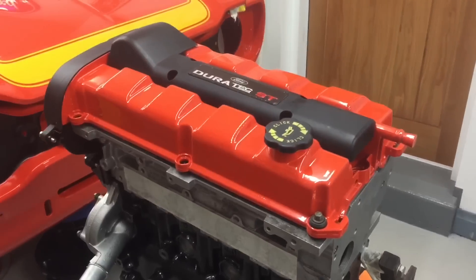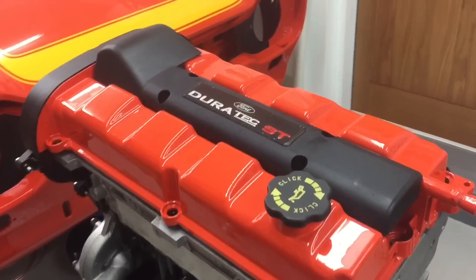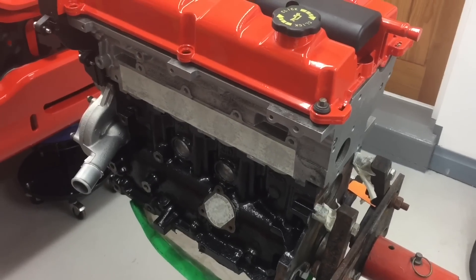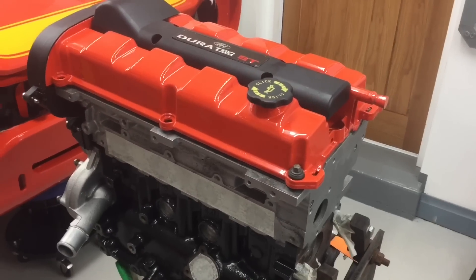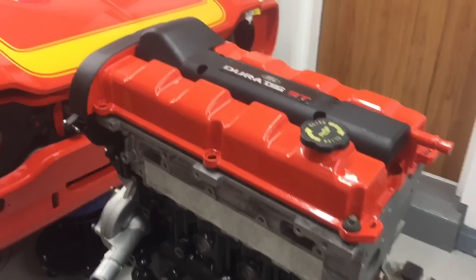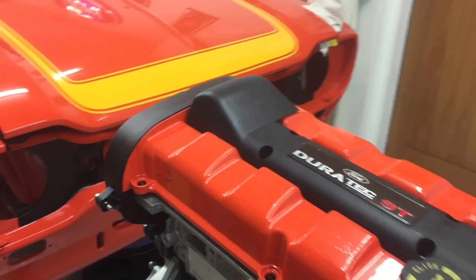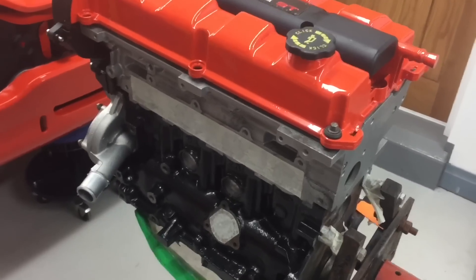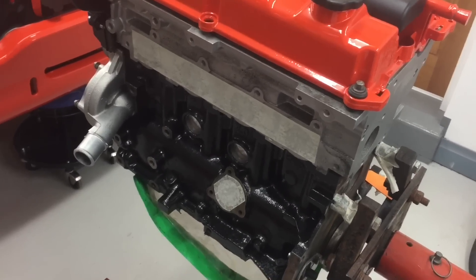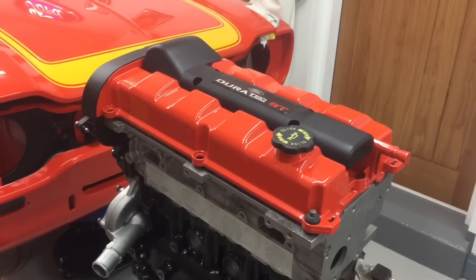I'll start by talking about exactly what an ST170 is, because a lot of people ask. Don't be fooled by what it says on the cam cover — it's most certainly not a Duratec, it's very much a Z-Tec. It's basically a Z-Tec block with a different cylinder head that flows better than the original Z-Tec cylinder head. The ST170 also has variable valve timing, and the only other major differences are upgraded rods and pistons — I think the crank is standard, correct me if I'm wrong.